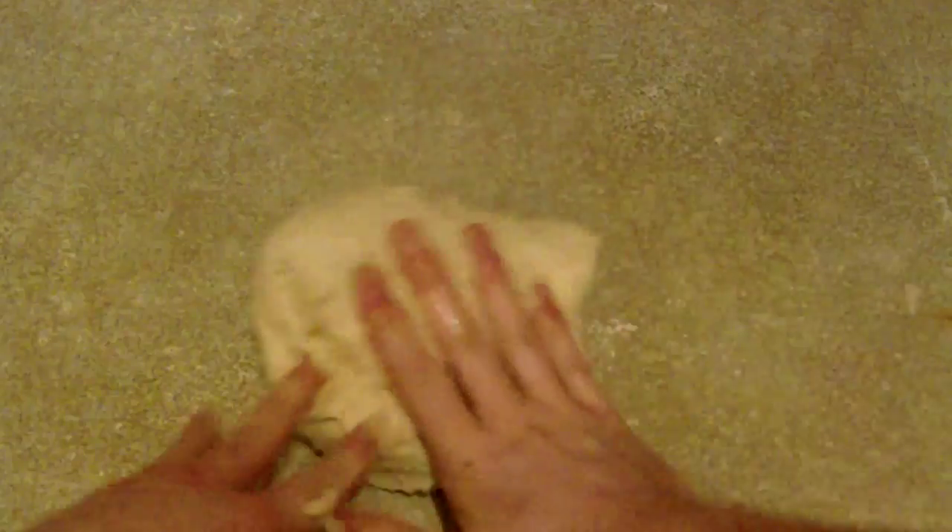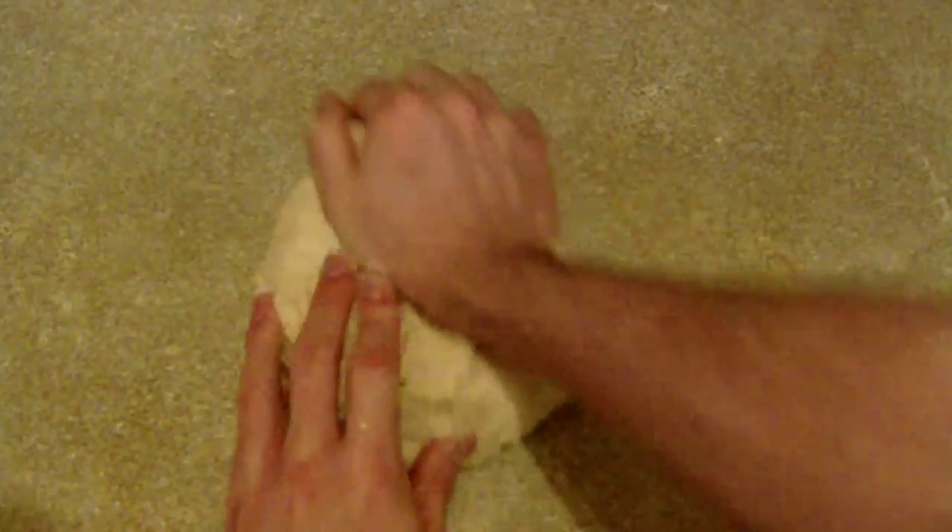Step five: knead the dough for four to five minutes. This stretches the gluten to make the dough more elastic. I might actually be doing it wrong here — I've spoken to a baker in the family and he said I might have done it wrong, but we'll see how it turns out.